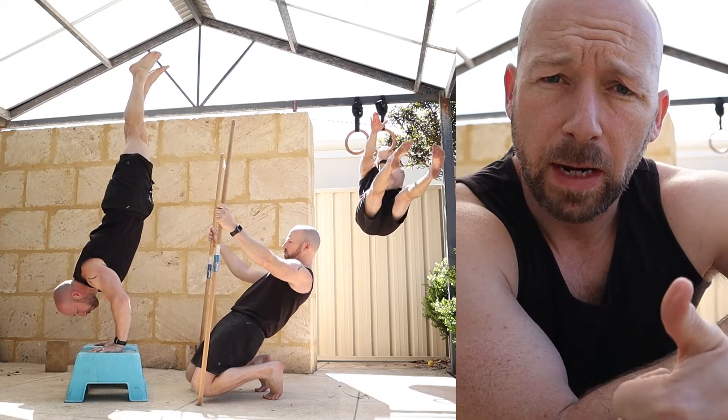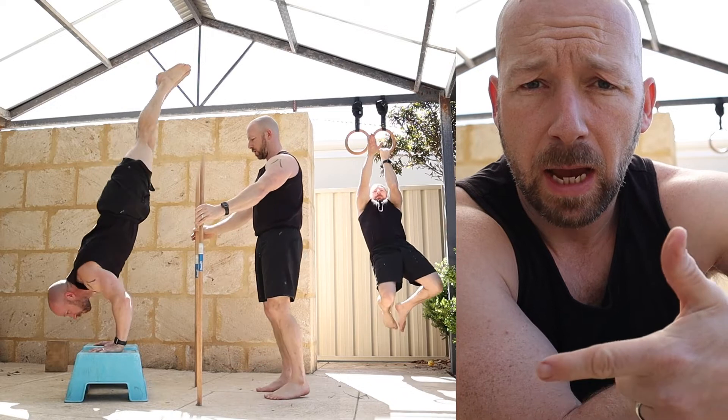Today I'm going to do a follow-along session, training handstand push-ups, chin-ups, and sissy squats.